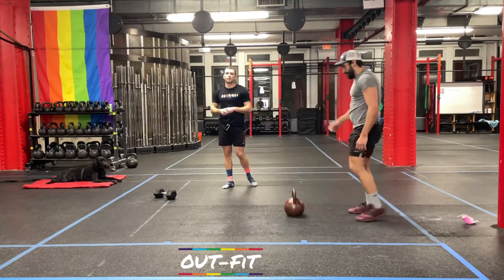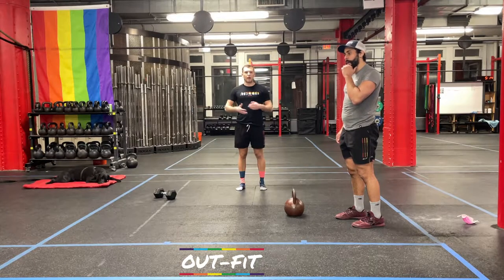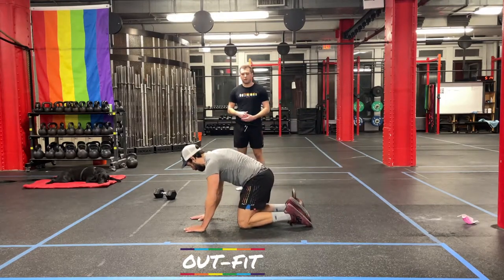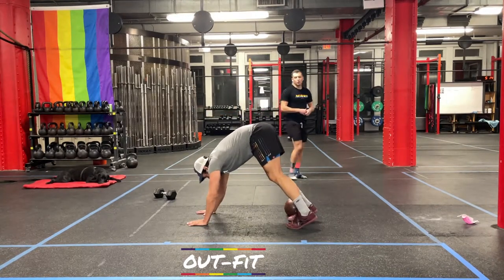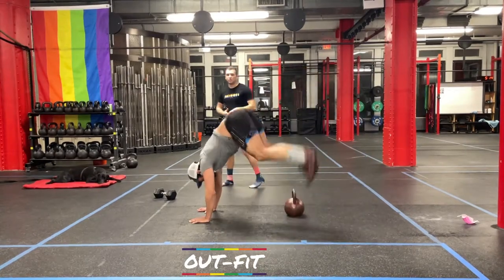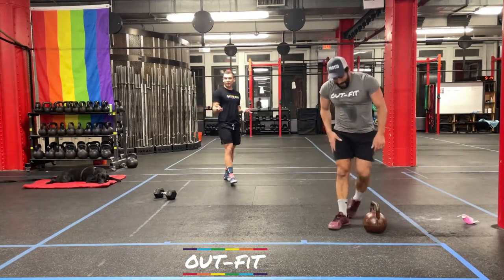First movement is donkey kicks — we're going to be on the floor on hands and knees, probably in front of our weight, with our feet next to the weight on one side. From hands and feet, hop those feet nice and high up and over the bell, going back side to side — just like a donkey. If you're a little bit nervous about getting all the way up and over the bell, you can move it back and just kick over the floor. But if you have a nice low dumbbell, it's pretty important to get over it.